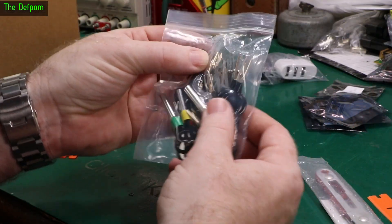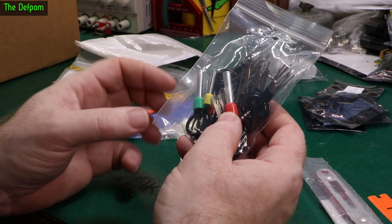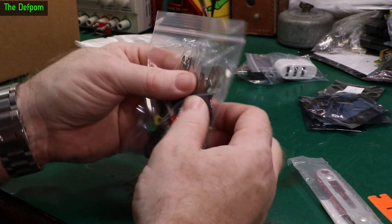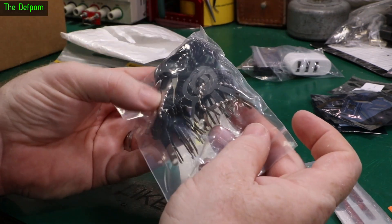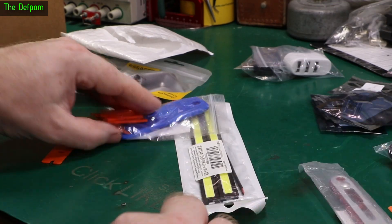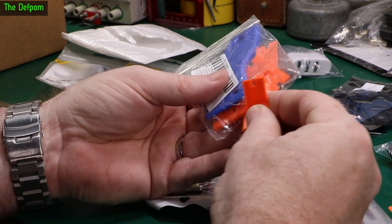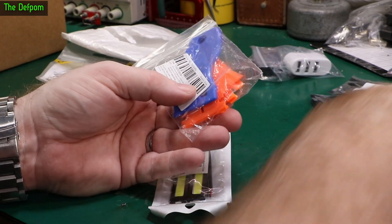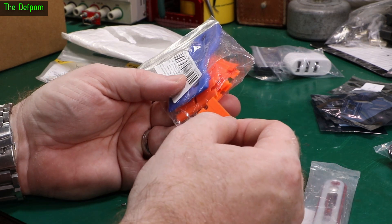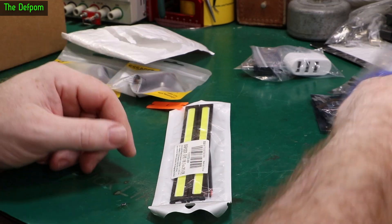These are those little pin removal tools for taking apart connectors — you pull the pins out and re-pin things or change wiring or whatever. I've been meaning to get some of these for a while and I finally got them. I've also got this little scraper thing which I thought would be quite good for scraping things you don't want to scrape with metal. The bag's burst open but it's got these little plastic blades. You could probably put a metal blade in there too. So there's a little scraper — that wasn't that expensive.